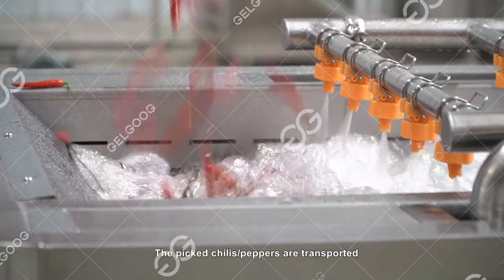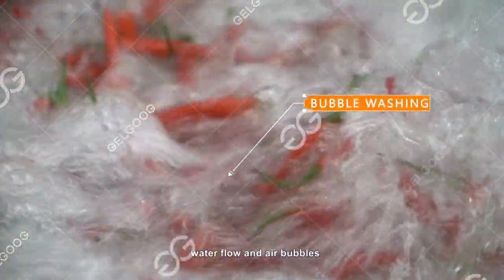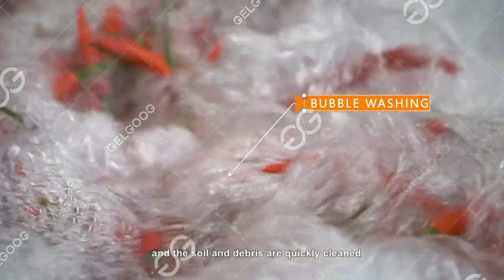The picked chilies/peppers are transported to the bubble washing machine, where they are continuously rolled under the dual action of water flow and air bubbles, and the soil and debris are quickly cleaned.